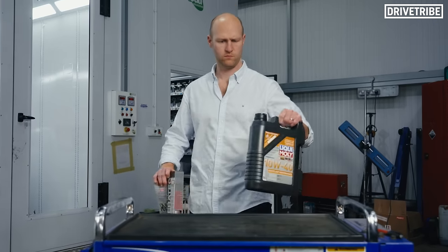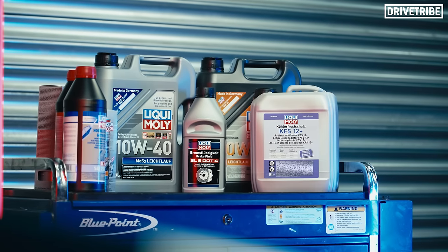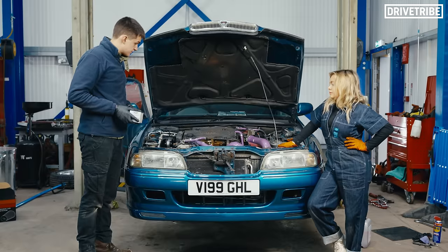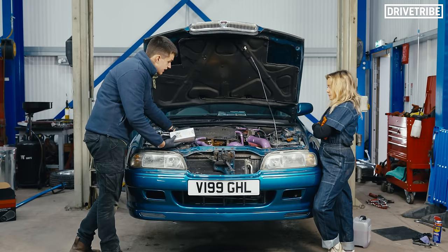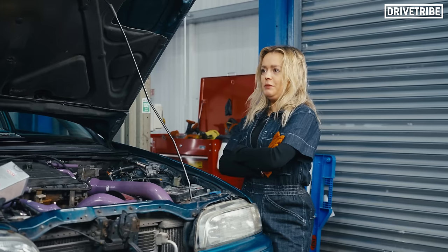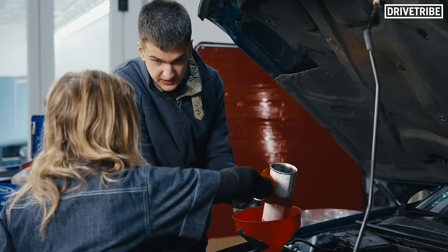It was now time to service the Rover, and Drive Tribe MD Dave had a special delivery just for us, with the sponsors of today's video, Liquid Moly, supplying all of these fluids. So now that's done, we're going to start with a service, and we're going to start off with some Motor Clean engine flush. We put this in the engine, leave it running for 10 minutes, and this helps clean all the carbon deposits out, so then the engine's a lot cleaner for the new oil. It's recommended to do it every service — service as normal, but this just helps clean everything out.